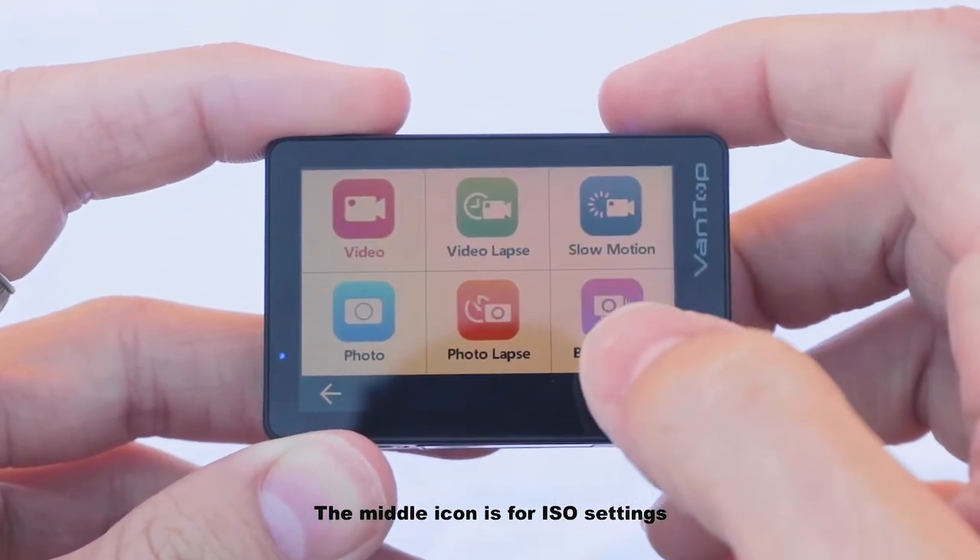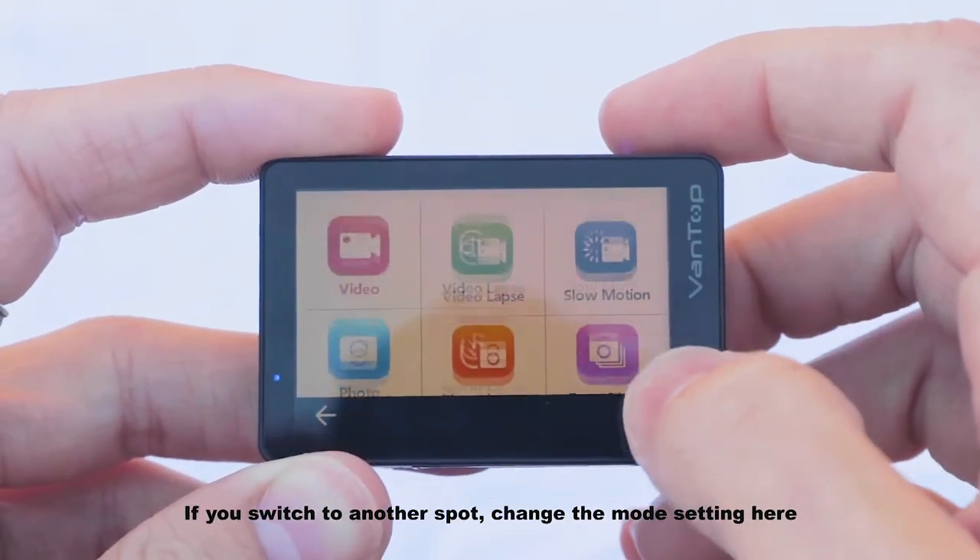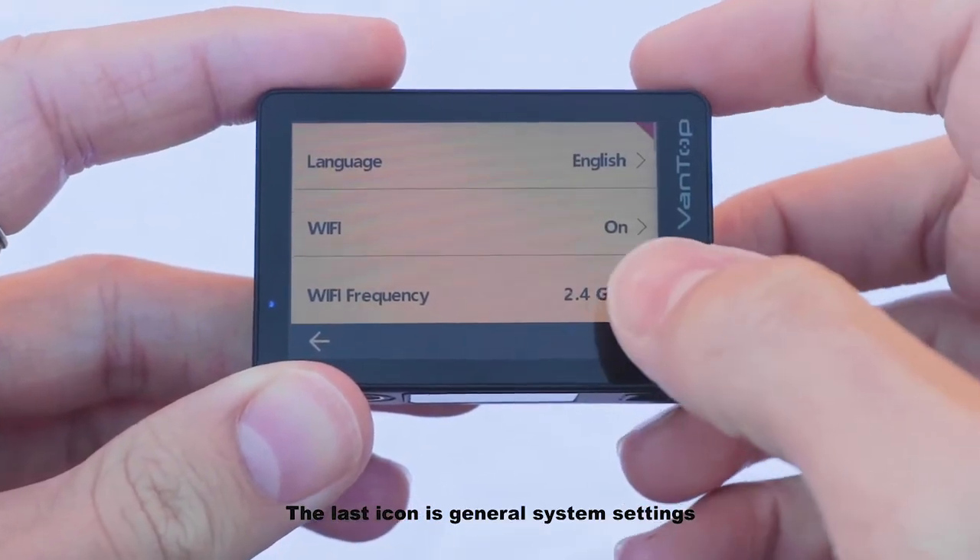The middle icon is for ISO settings. If you switch to another spot, change the mode setting here. The last icon is general system settings.